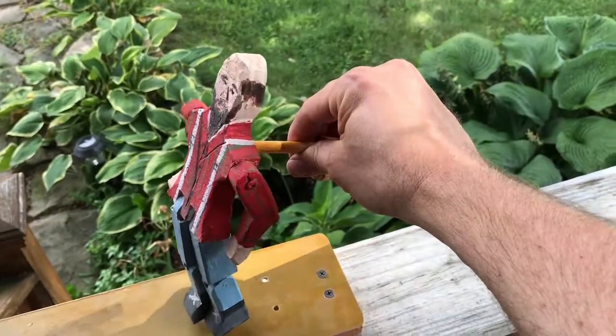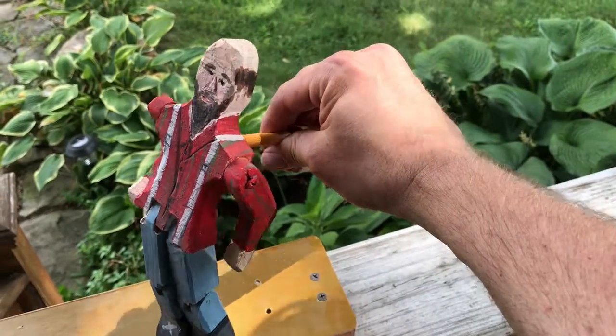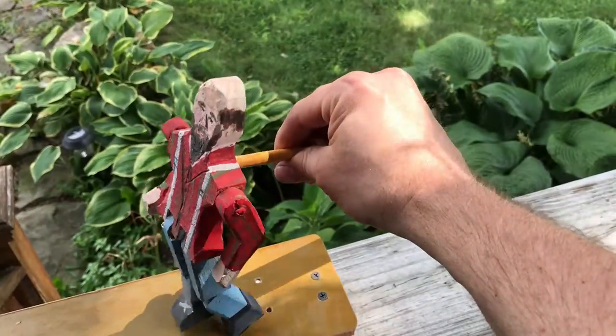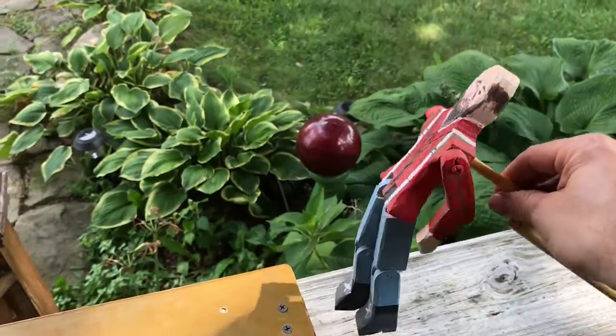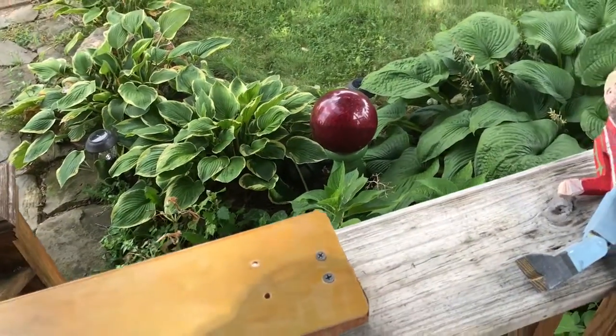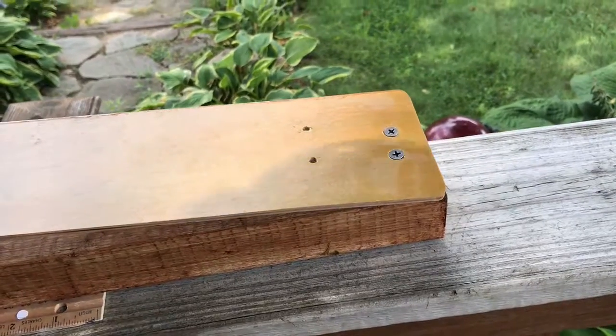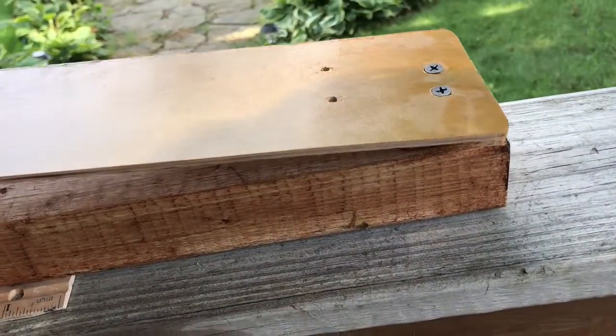But the thing is, playing around with these is that you need both hands to sort of use them effectively. So what I decided to do is come up with a busker version of that limber jack toy — something that if you were a busker you could either hit with your hands or tap with your feet.